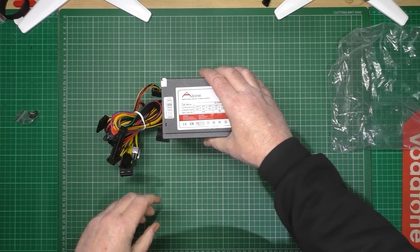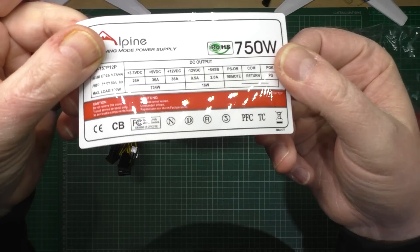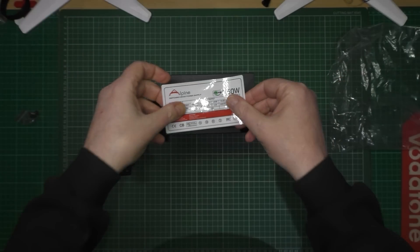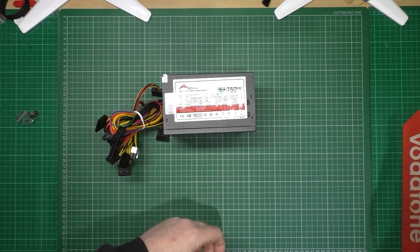So with this one, because I've got 38 amps, I can charge to my heart's content.